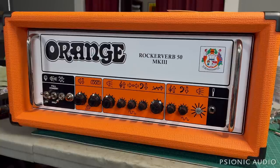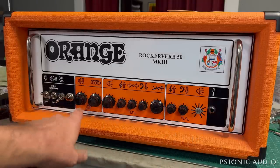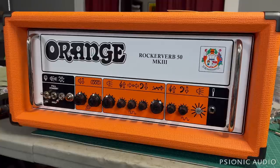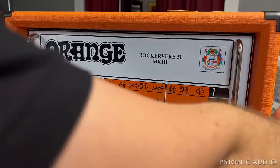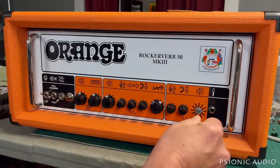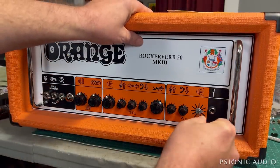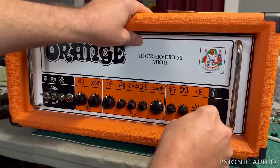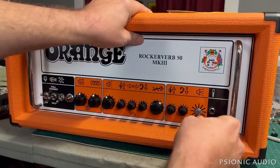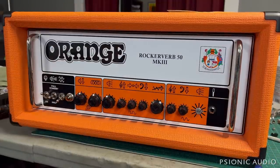Just because I don't know that that's the only problem the amp has, I'm going to see how the whole thing sounds - make sure before I send it back it's all healthy. I'm going to see if I can make this pot turn at all, just by pressing against it and turning and using some willpower, because I'd like to hear the channel. It doesn't seem to be the case, so whatever volume that's at is the volume that's at.